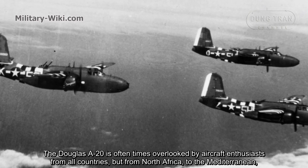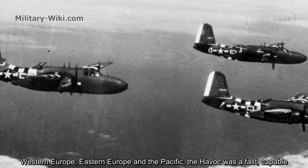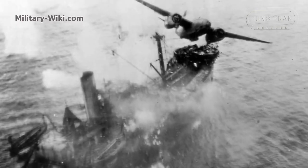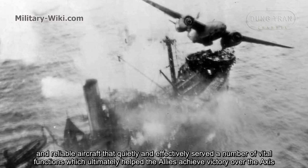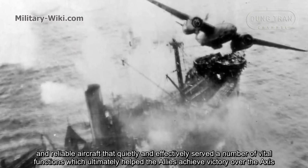The Douglas A-20 is oftentimes overlooked by aircraft enthusiasts from all countries. But from North Africa to the Mediterranean, Western Europe, Eastern Europe, and the Pacific, the Havoc was a capable and reliable aircraft that quietly and effectively served a number of roles, which ultimately helped the Allies achieve victory over the Axis.